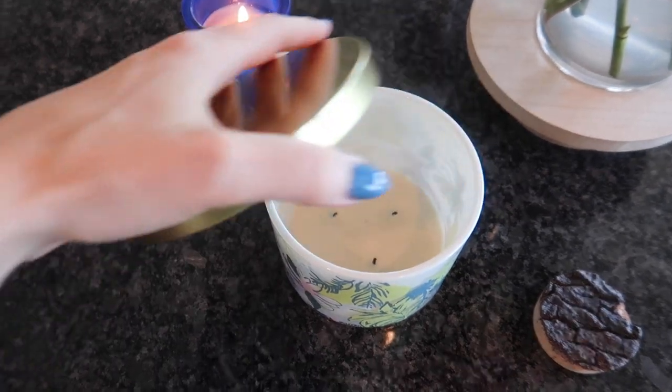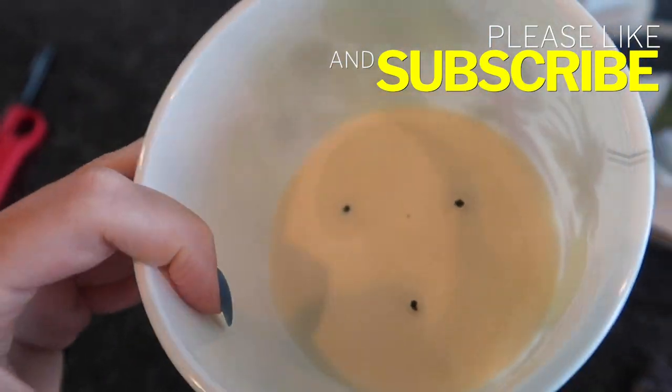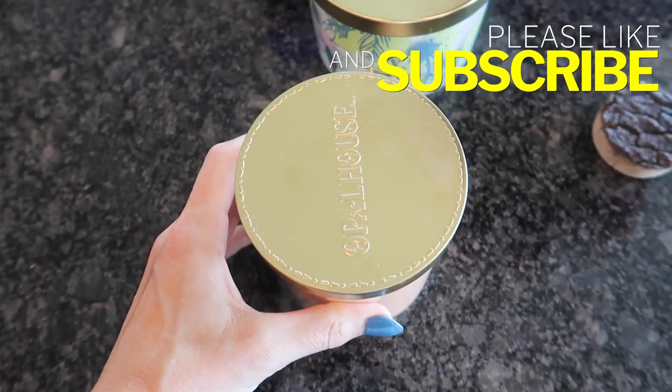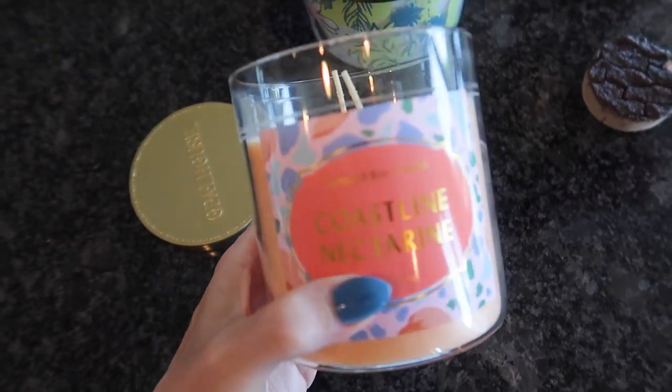So what's my secret? With this little trick, I could burn this candle all day long for days and days on end. It saves me quite a bit of money because these candles can really add up. I have a ton of candles — can you tell I'm a little bit of a freak when it comes to all things candles? Look at this one right here, never touched, brand new from Target — coastline nectarine.